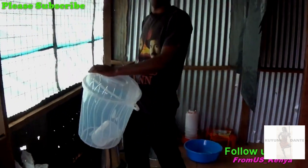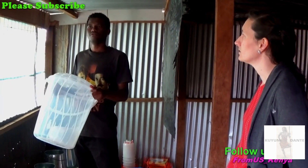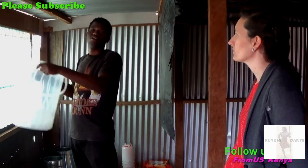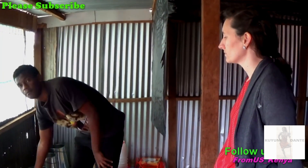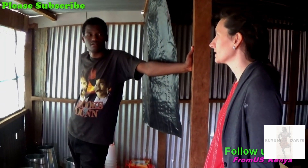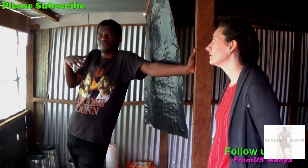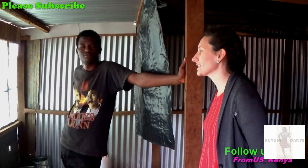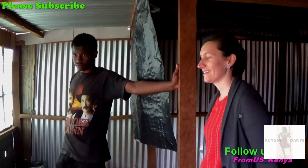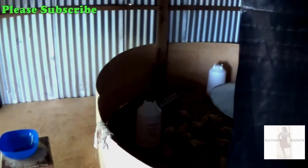I use a scale to weigh the food — each day they require a different amount. Today maybe 3 kg, tomorrow 3.3 kg because they're growing and eating more. You don't want to overfeed them? Well, even if you put more food they'll eat until they're satisfied. They're not like cats — cats eat everything until they get sick.